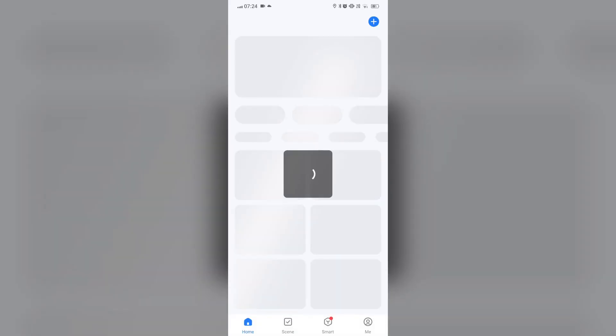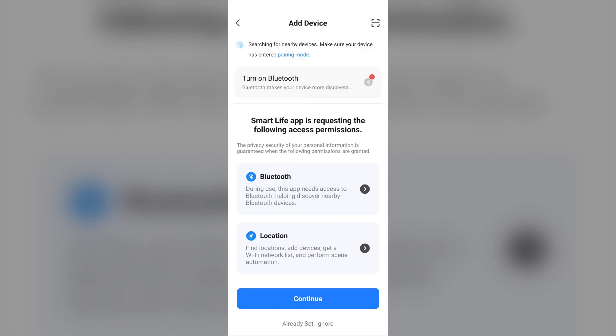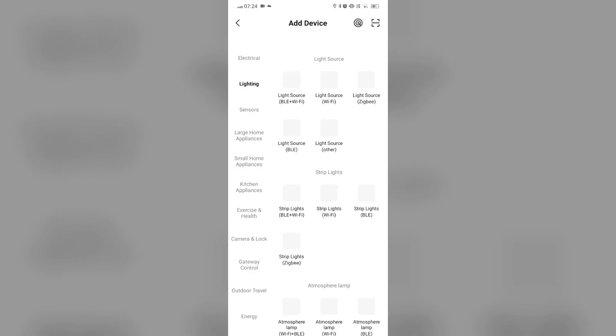Step 4: Add a device in the Smart Life app. Tap on the plus icon in the app to add a new device. Select Lightning and then Lightning Wi-Fi.